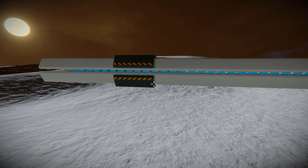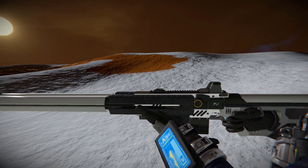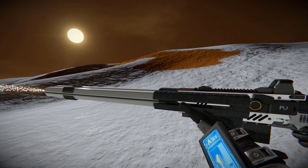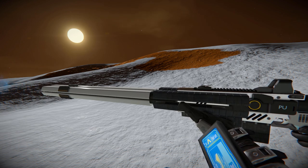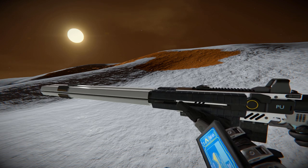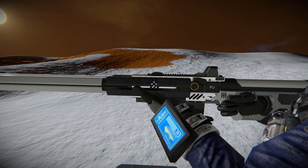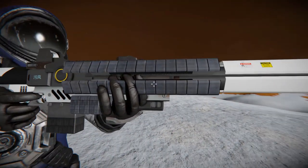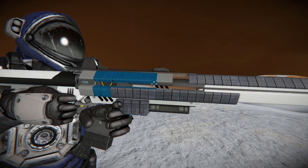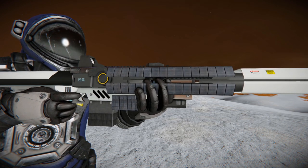I'll come into third person camera and fire it one more time. Here we see the front barrel moves backwards when fired. Firing again, and again. We're now going into the reload animation where the barrel comes out and part of that black section moves forwards. It's very quick — I'll do it one more time. Reloading. Extremely fancy stuff.